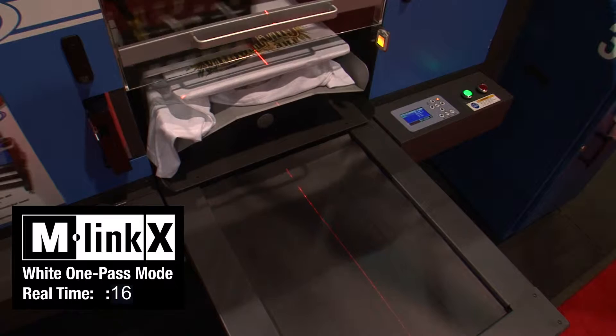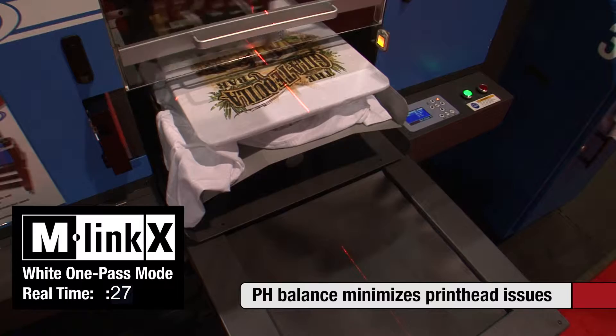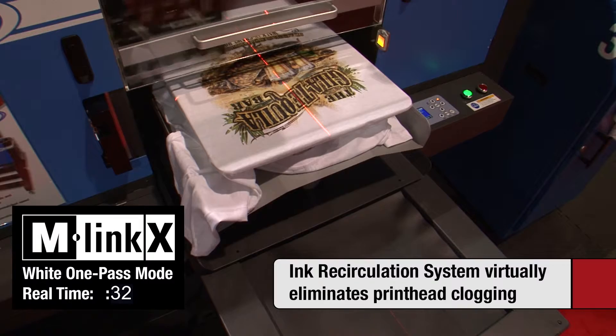DuPont Artistry Bright inks provide up to 40% color improvement over previous inks. The inks also have a pH balance that minimizes printhead issues like clogging. And M-Links virtually eliminate printhead clogging by periodically circulating white ink through the ink delivery system when the printer is idle.